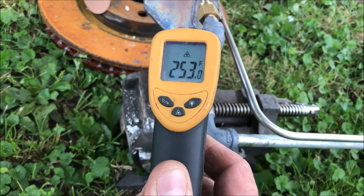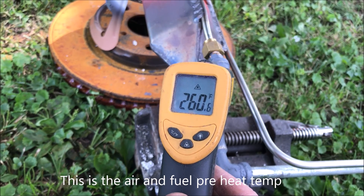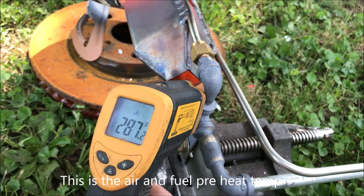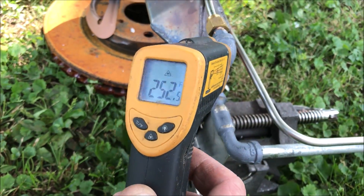You can see there we almost hit 300 degrees. Looks like we're in about the 250 to 260 degree range on the preheat. And if you remember from the subsequent test, we were only in the 225 degree range.